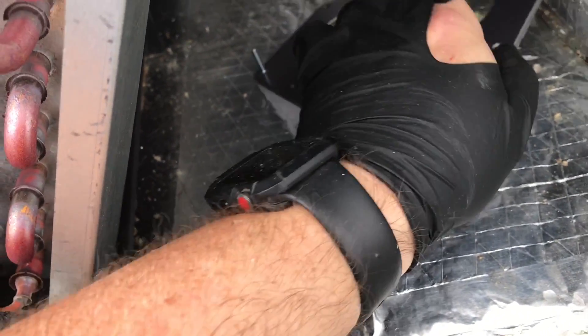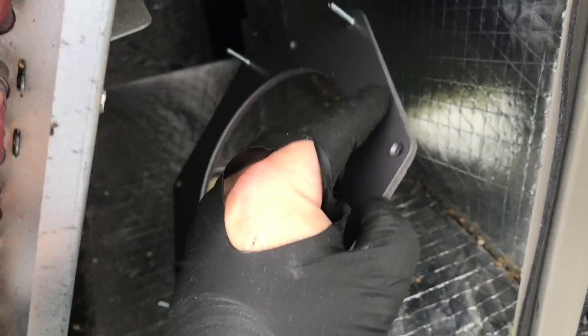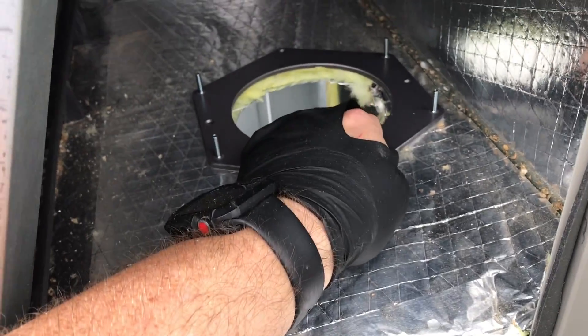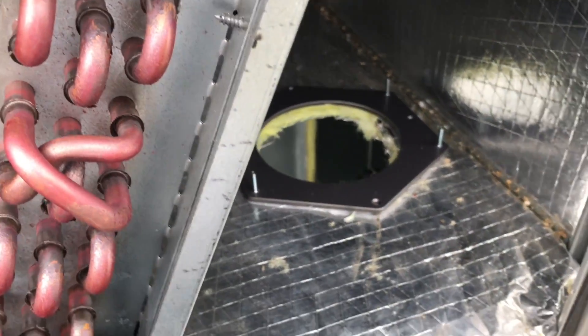Now I'm going to put our backplate in. It actually has a sticker on it, so you know which way it's going — you can just stick it on. Then you screw it in; it takes four screws to hold it in. One, two, three, four — we'll go ahead and get that screwed in.